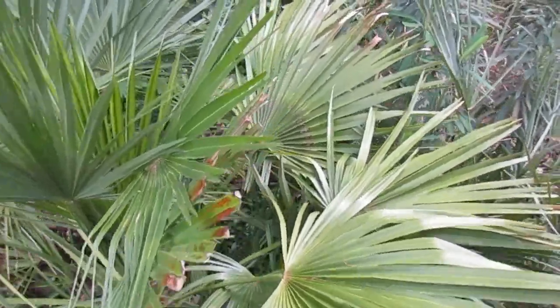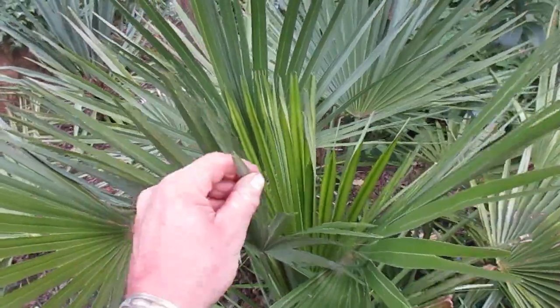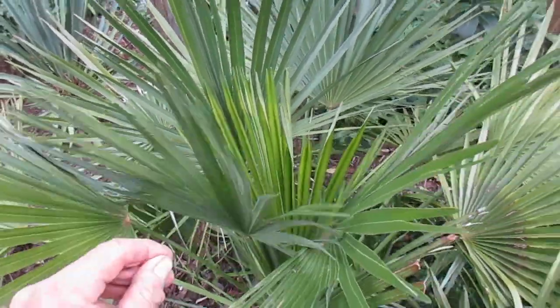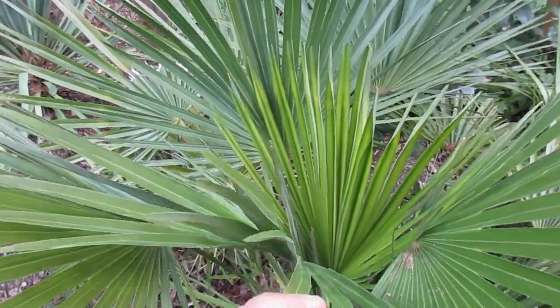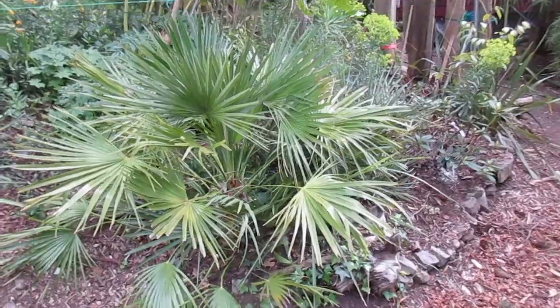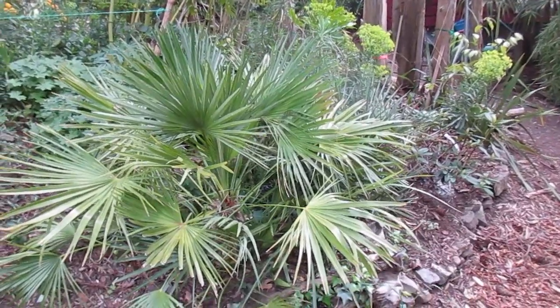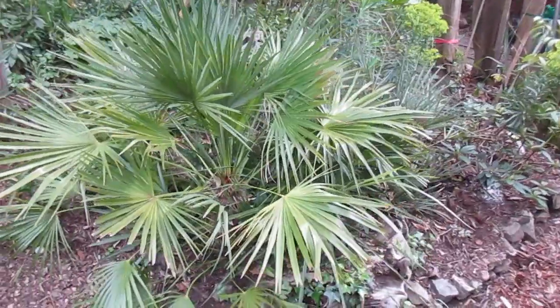We have mild wet winters here and it's not a problem. There are some very large, well-established specimens of Chamaerops humilis here on Salt Spring Island. This is a pretty flawless looking palm, growing here in our garden on the north end of Salt Spring Island. Thanks for watching, folks, and try one in your own garden if you live in a similar growing zone. Cheers!